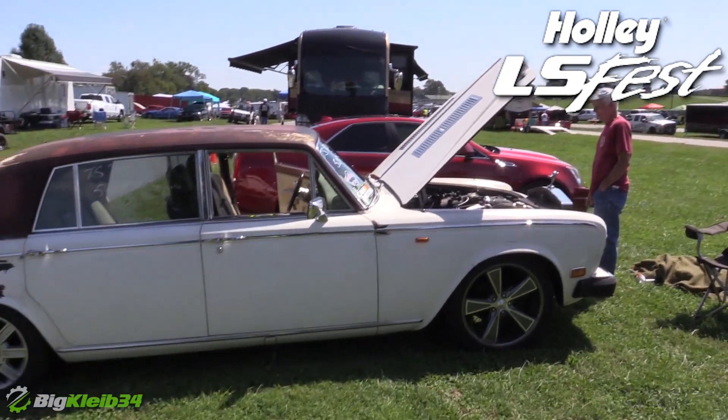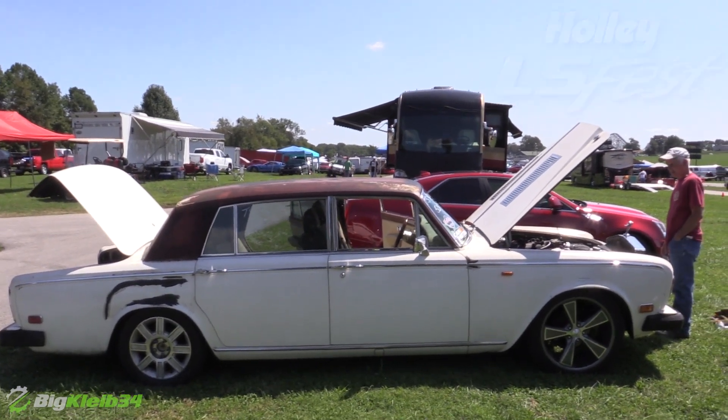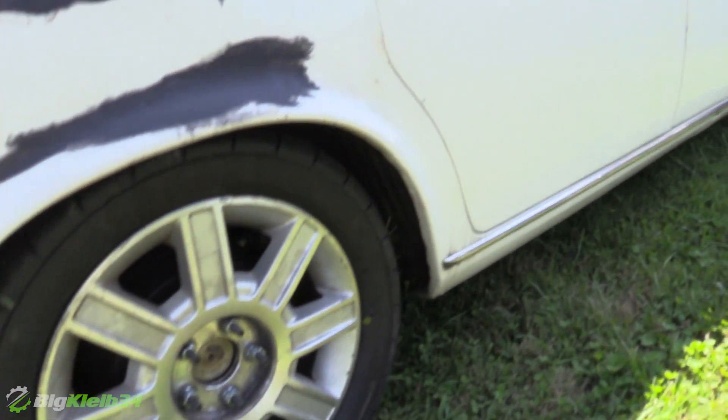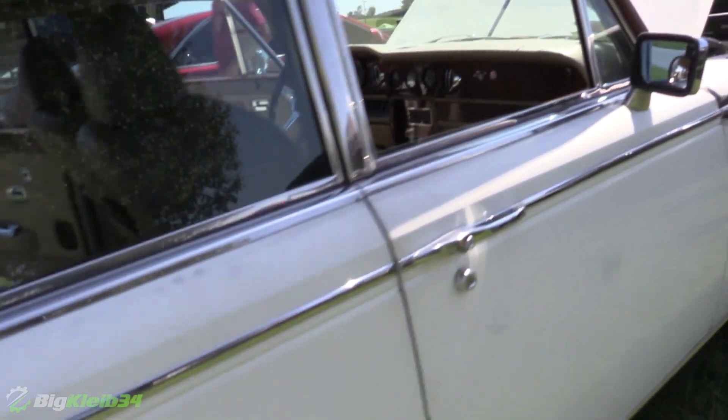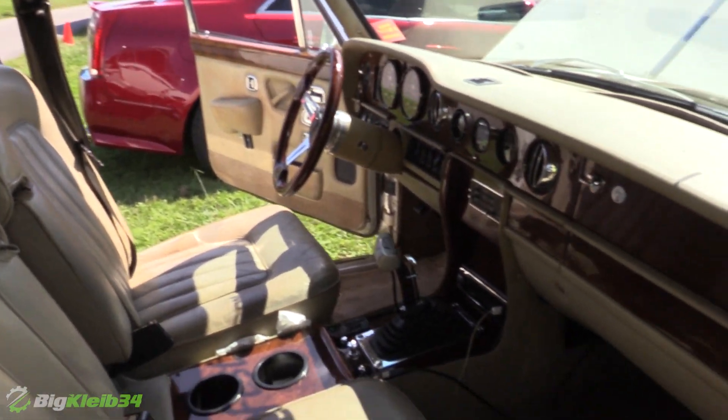It looks like living proof that they'll put an LS in anything. It's a Rolls-Royce — beyond that I'm kind of in the dark, so you want to tell us a little bit about the car and what inspired you to do this? It's a 1979 Rolls-Royce Silver Wraith. I bought it at a salvage auction — it was an in-op car, didn't run.